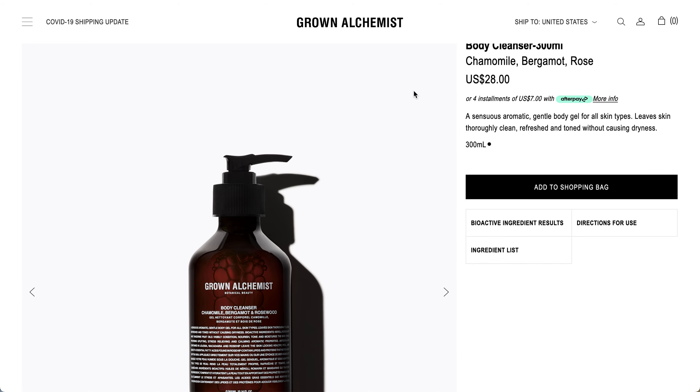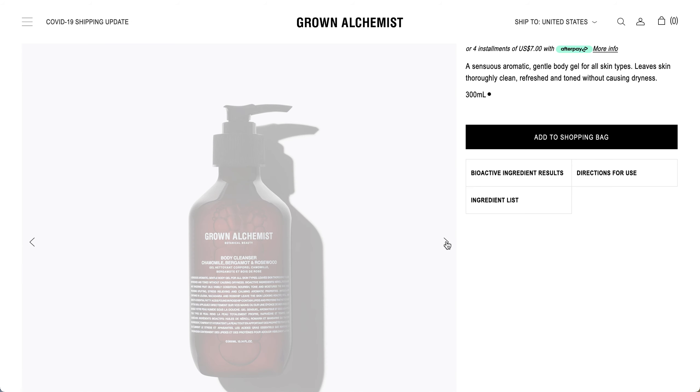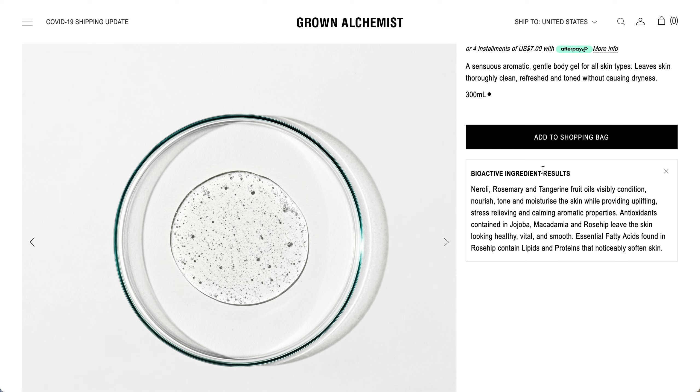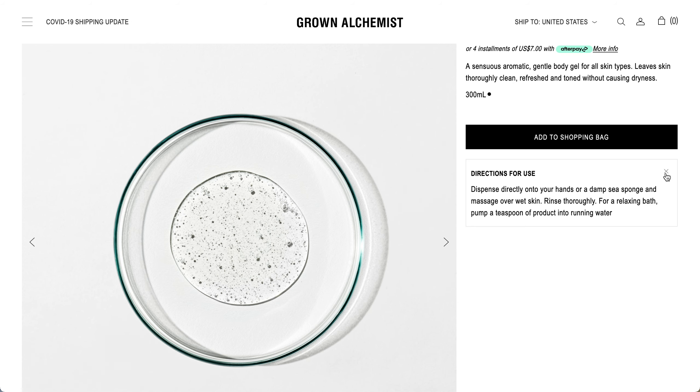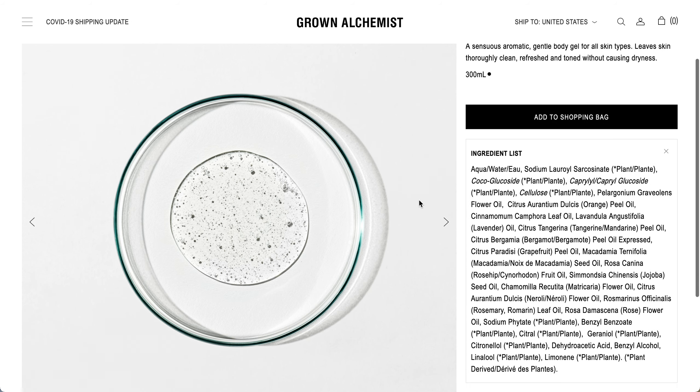The only Body Cleanser I was able to find is in Chamomile, Bergamot, and Rose. So I'm not 100% sure this will be the correct option. The image was very small and the text was hard to confirm. Here is the texture and color of the Body Cream, and the full ingredients list. There are quite a few oils, so definitely take a closer look, and same for the Body Cream.